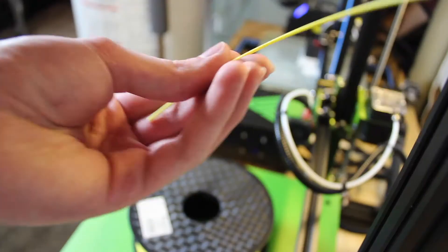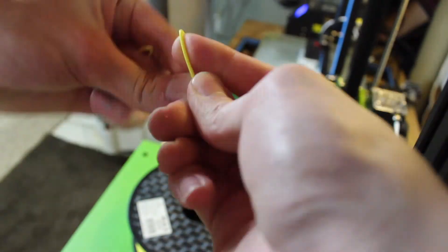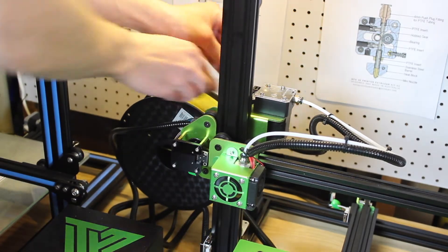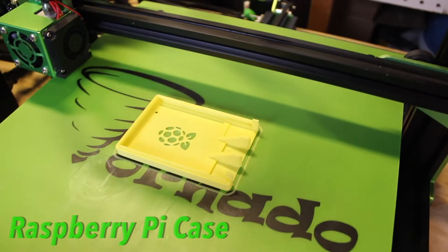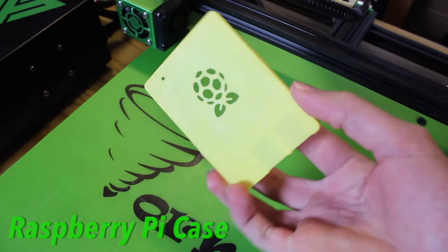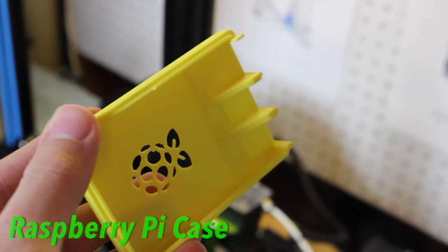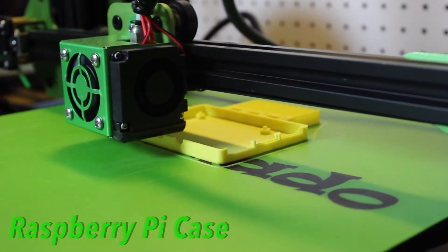I have a yellow spool of PLA for review in this video. The spools go from 1 kilogram all the way up to higher quantities, and the spool I have is 1 kilogram and it costs $25 on Amazon, which is a really good price for good PLA filament. It comes in 1.75 and 2.85 millimeter diameter, and the variation is plus or minus 0.03 millimeters, which is a very small variation, so the thickness of the filament will be very precise.